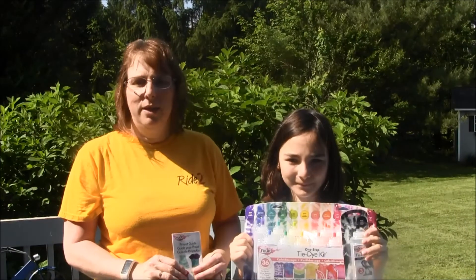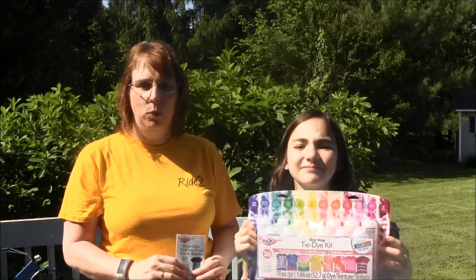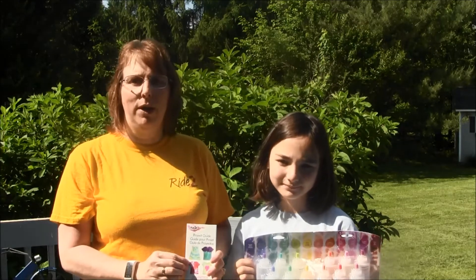We will be using this tie dye kit we purchased from Michaels for our project today. The kit comes with 12 colors, gloves, rubber bands, table cover, and a project ideas book. If you would like to purchase supplies for this project, please click the link in the description of our video or the iCard. Michaels is one of our affiliates so if you purchase through our link we get a small commission and you help us keep making more videos.